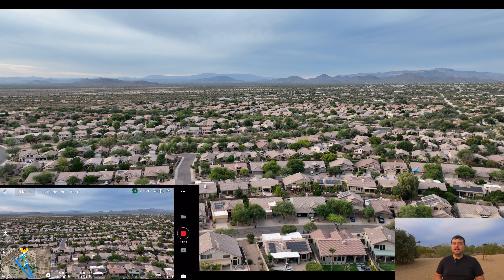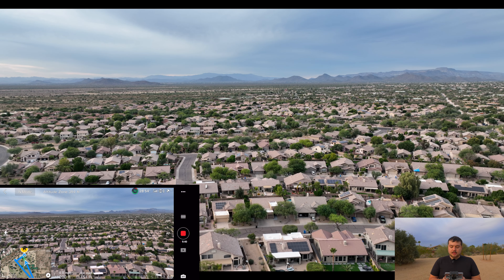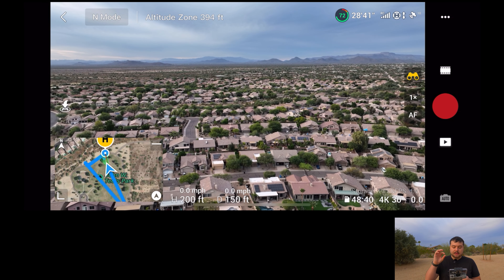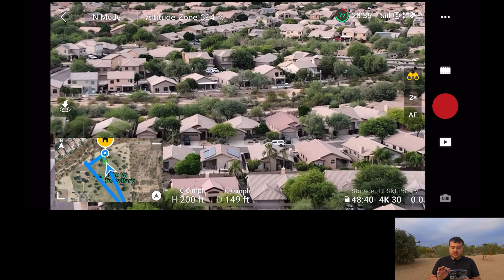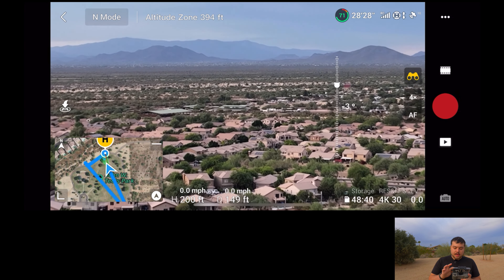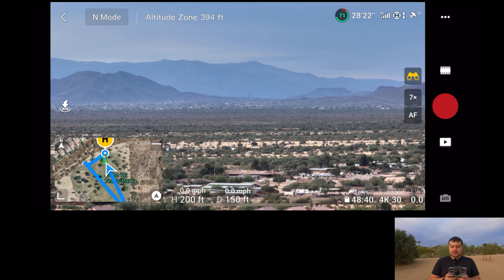That's kind of how it usually is with technology — the first people that get their hands on it are going to have to deal with some issues and missing features. It just is what it is. I'm going to stop recording and I'm actually going to go into the binoculars because that is our zoom. So we just switched over to that top camera and if I click on the one here, we can actually zoom in. So now we're at four times zoom and now we're seven times zoom.